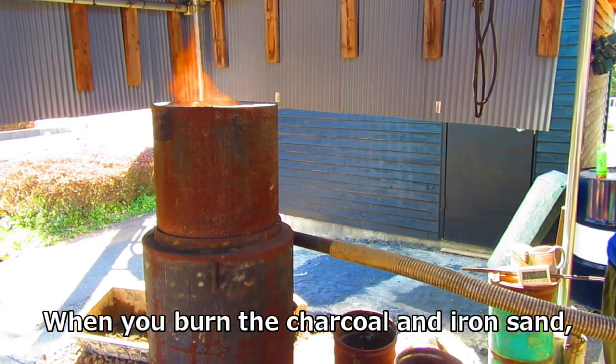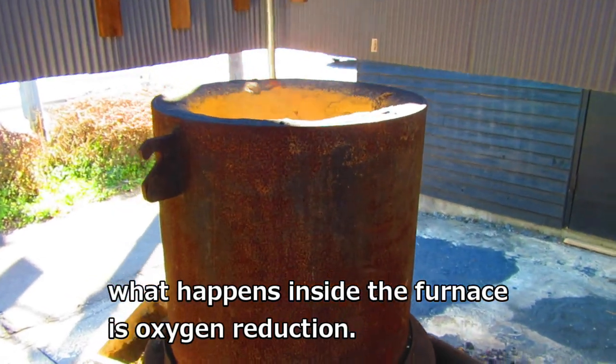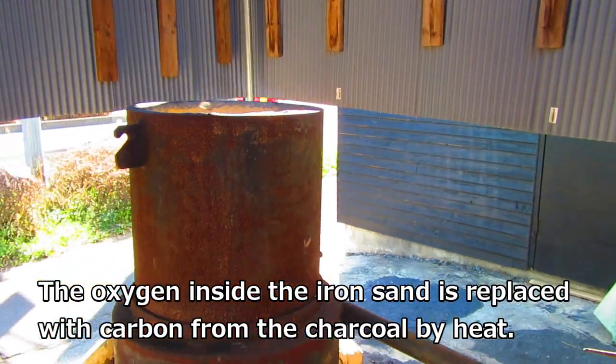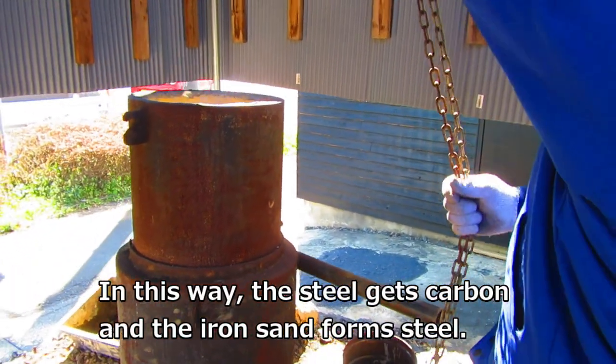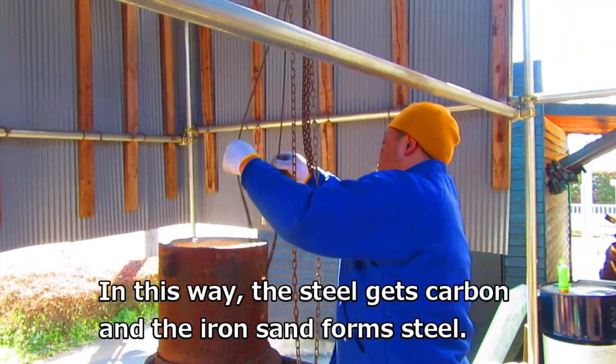When you burn the charcoal and iron sand, what happens inside the furnace is oxygen reduction. The oxygen inside the iron sand is replaced with carbon from the charcoal by heat. In this way, the steel gets carbon and the iron sand forms steel.